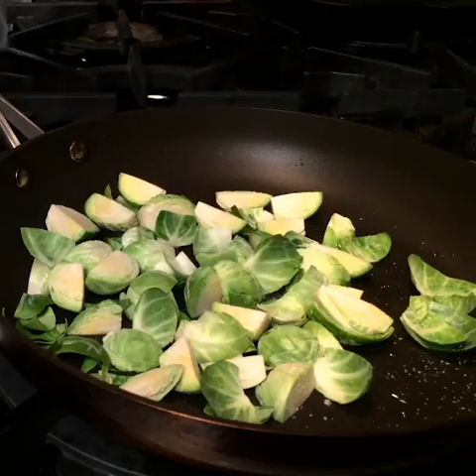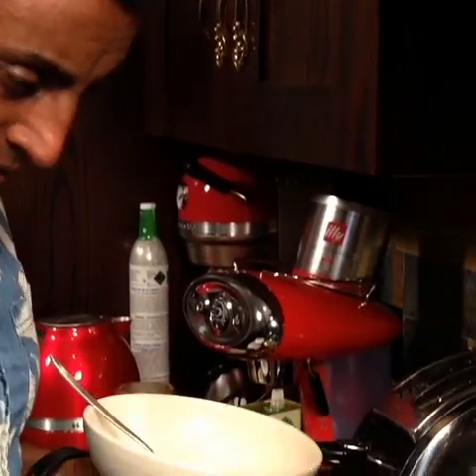I'm going to season them pretty hard with salt, then pour them back. I'm going to add in some shallots.